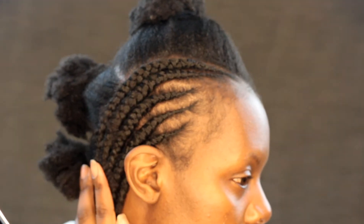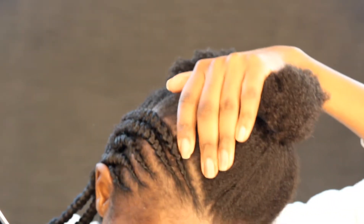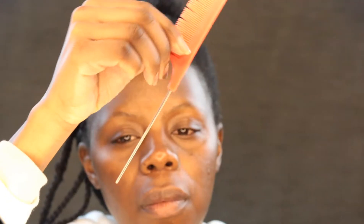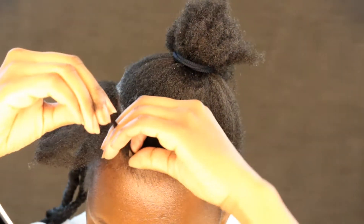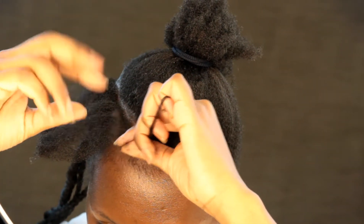I did lose the footage for the hair at the back, so I can only show you how I plaited the hair in the front. I promise next time when I try this hairstyle or something similar I will show you the footage of the hair at the back.